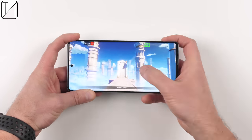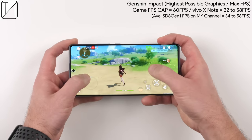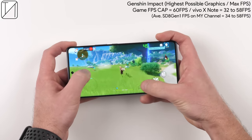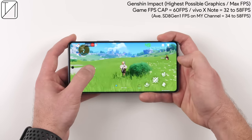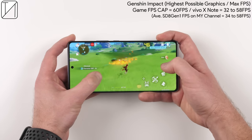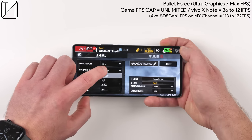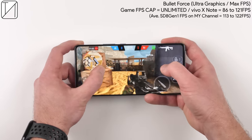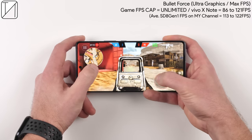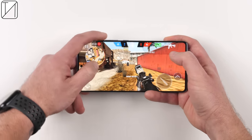Testing in Genshin Impact at the highest graphics settings and max FPS — which is capped at 60fps — the X Note achieves between 32 and 58fps on average, largely similar to other Snapdragon 8 Gen 1 phones tested, which also get between 34 and 58fps. In Bullet Force with ultra graphics and unlimited FPS, we exceeded 120fps hitting 121, but dipped as low as 86fps. On other Snapdragon 8 Gen 1 phones tested, the range was a much narrower 113 to 122fps, meaning performance has been more stable on other devices.